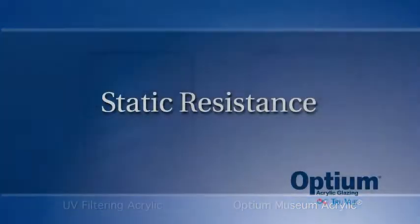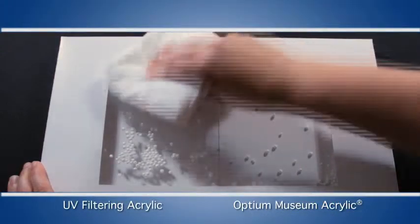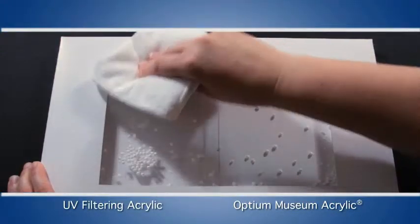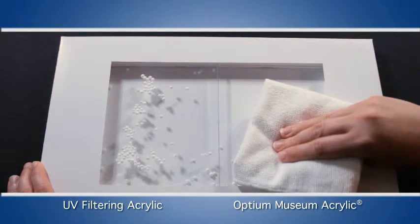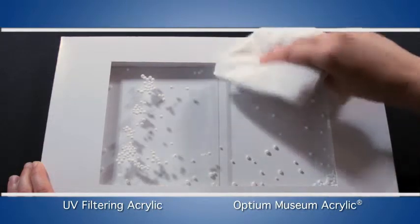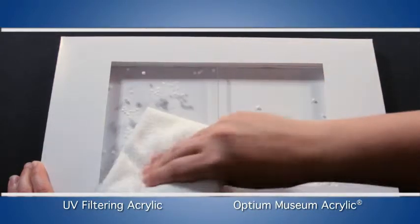And Optium's not just scratch resistant, it's static resistant too. The standard acrylic builds up so much static charge that when we rub it with a microfiber cloth, particles cling immediately. But watch when we rub the Optium acrylic — nothing attracts. Static resistance protects your artwork as well as repels dust.